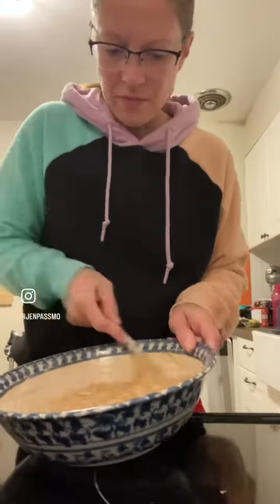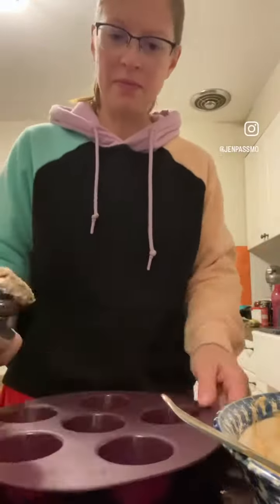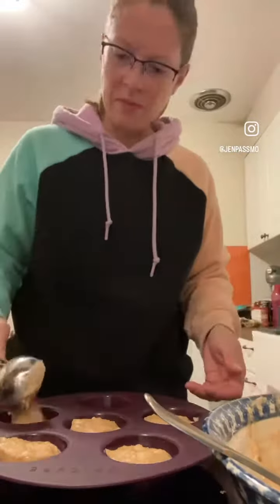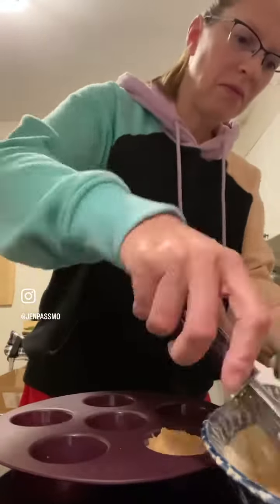I'm going to use the quarter-cup scoop, which is perfect for muffins and cupcakes — I also use it for tea biscuits — and put that into the silicone muffin cups. I do not oil my silicone before I bake anything; some people do, but I don't feel like you need to.